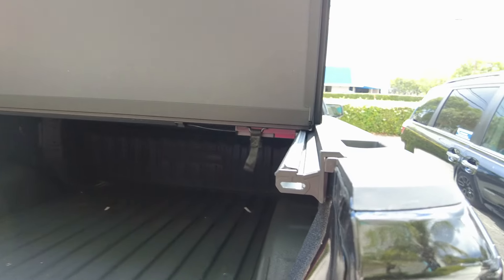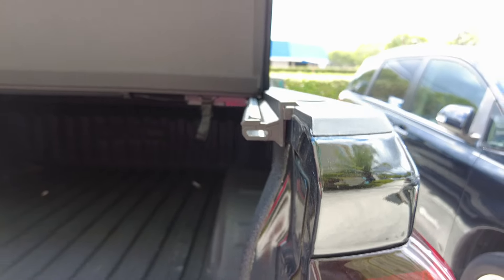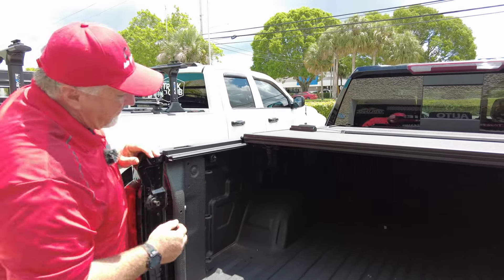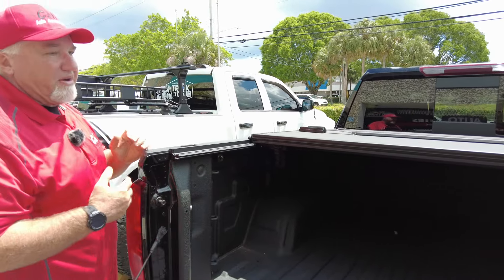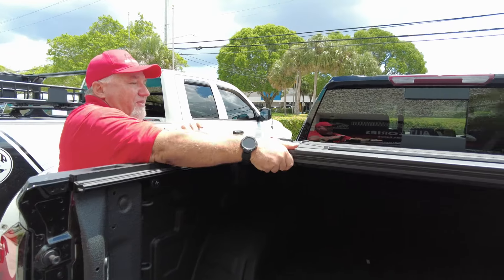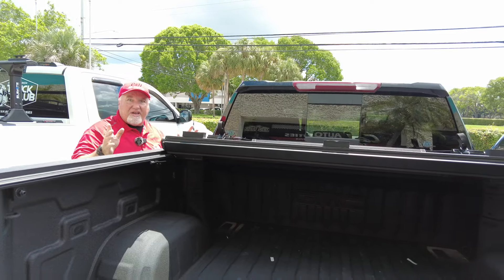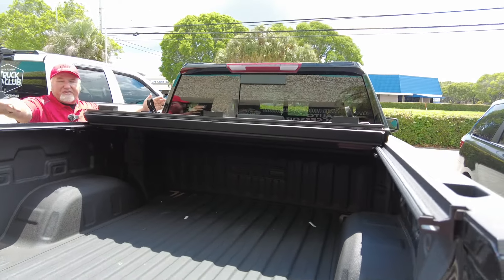There's also a drainage system here, so if any water gets past the seal, instead of going into the bed it catches it and drains it out - I'll show you where the tubes are in a minute. Another update: the hardware has been changed from silver to black, so it just looks a little better with the cover.